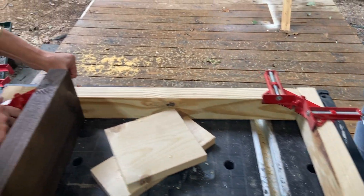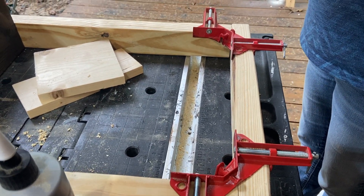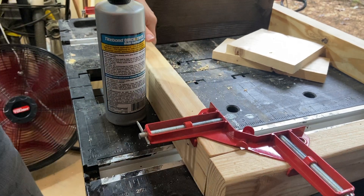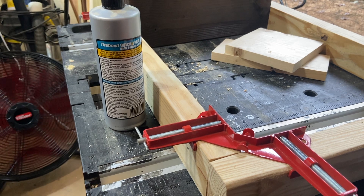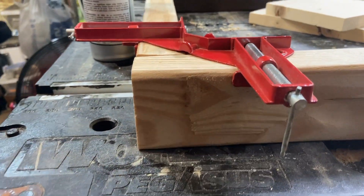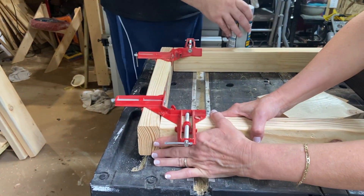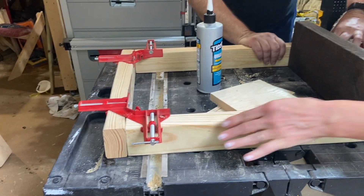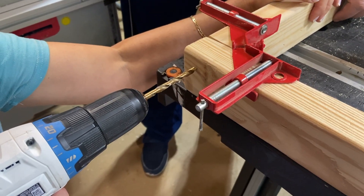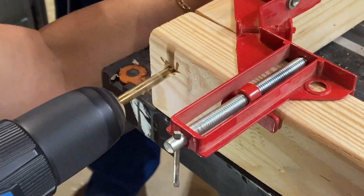We're using our corner clamps. We've decided to use dowels for all the connections in this specific piece — coming through the side with two dowels on each side, which will give us a very nice tight connection. You can use screws here — you don't have to use dowels. We're going to check all the connections to make sure we are as square as we can be, and then use the dowels.